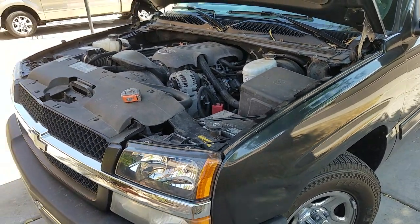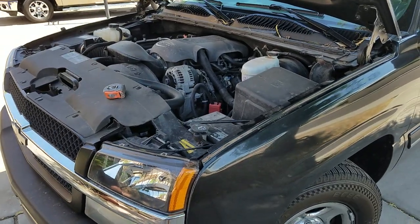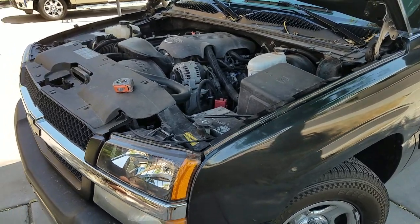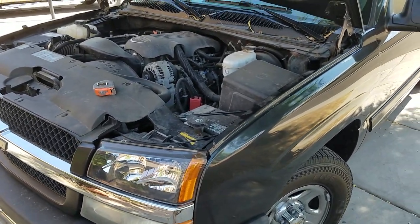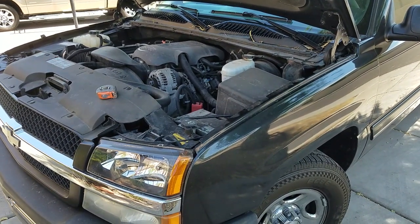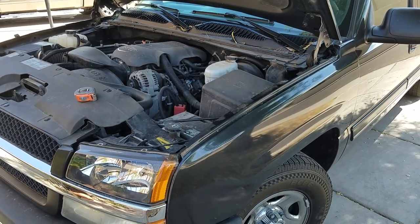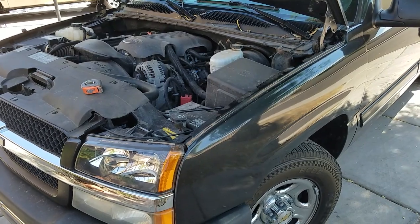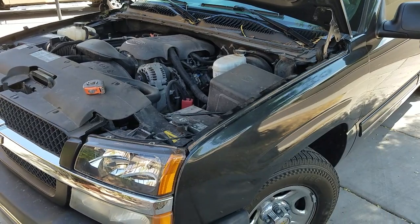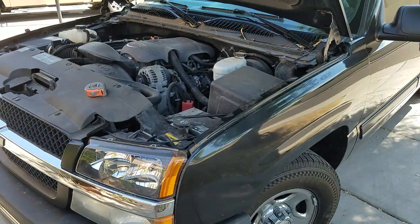I've been toying with this idea in my head for quite a while, ever since I got the truck, because the first thing I noticed is the fuel economy is definitely not as good as my Toyota Tacoma. It's bigger and it's a V8, so it gets about an average of 15 to 16 miles per gallon. It's actually not bad compared to bigger trucks, but it's a lot more than what I'm used to with my Tacoma.